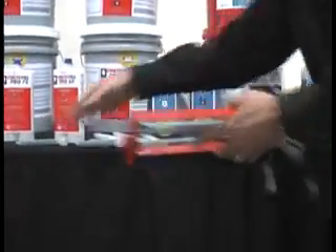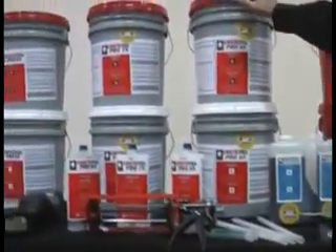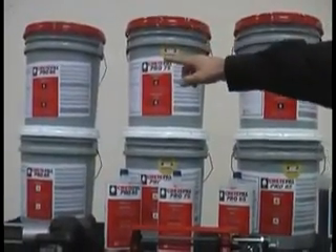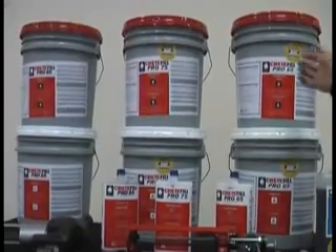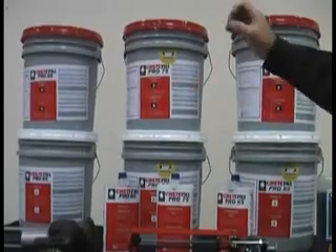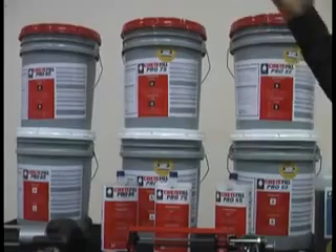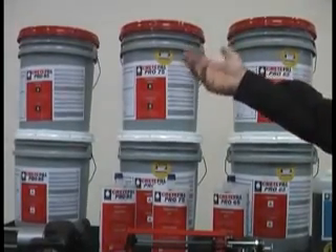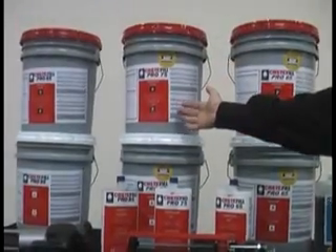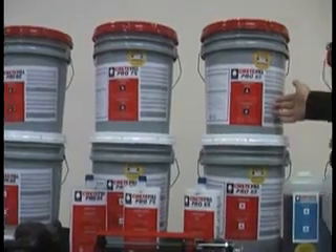That's the repair product line. Now let's move on to the joint fill product line. We have three different hardness levels: 65, 75, and 85 — referring to Shore A hardness. 65 is softer, 75 is medium, and 85 is harder. These products are designed for different applications. In a heavy forklift traffic area, we use the 85. In a grocery store, the 75 is a great product. And in a school with just foot traffic, the 65 is the right choice.